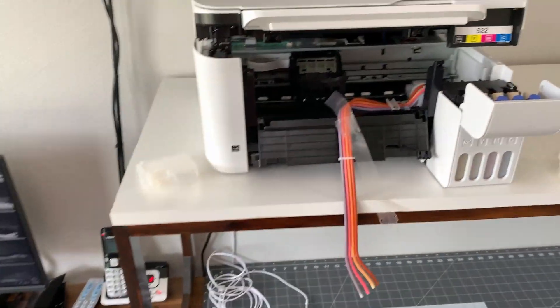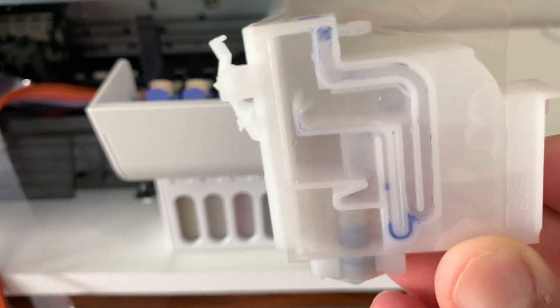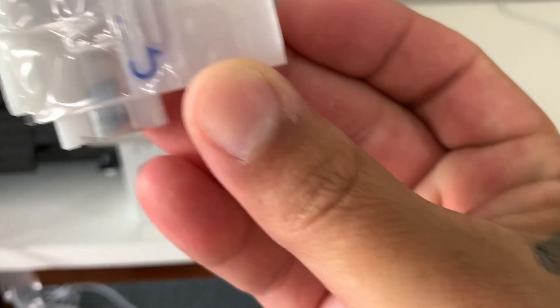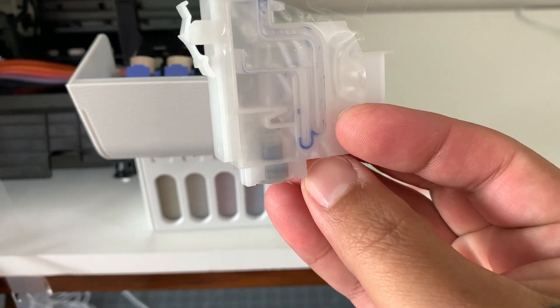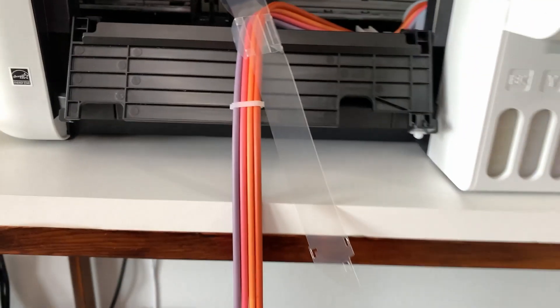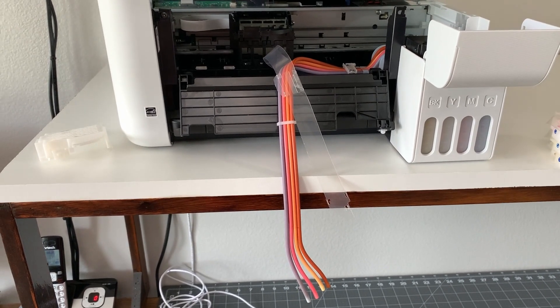I wanted to show the video of me putting the new ink into the printer, but let me bring you guys here. I had cleaned all my dampers out, but if you can see, if you look at the bubbles, there's still water in there — it's not completely dried. You can see at the bottom there's still a little bit of water in there. There's still condensation inside the actual tanks. I'm trying to let it dry, and trust me, it's been drying for about a week and a half now.